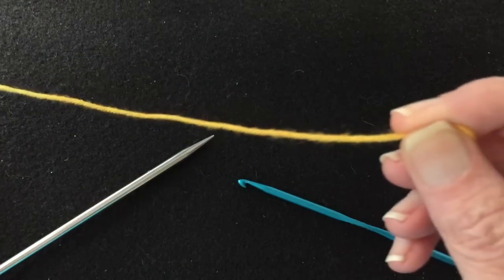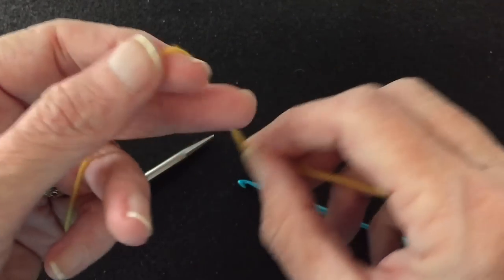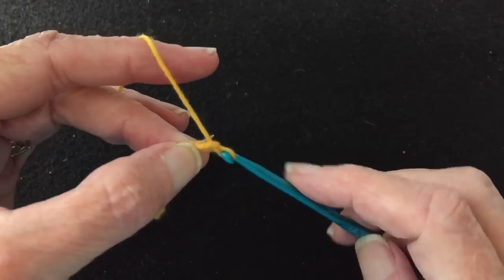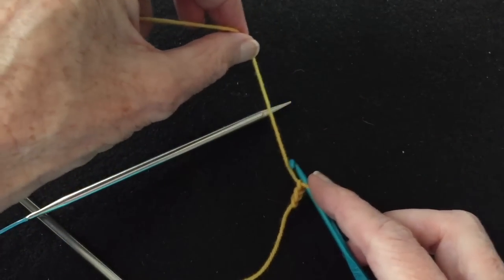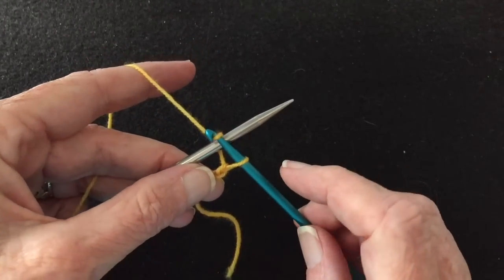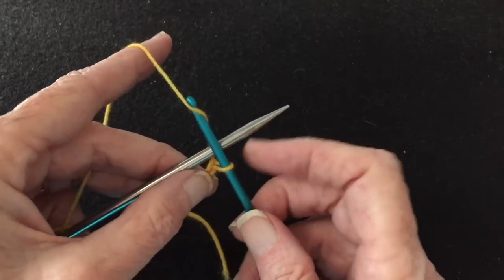We're going to make a slip knot in the provisional yarn. You want your provisional yarn to be smooth so that it's easy to pull out in the end — don't use something that's really fuzzy, that won't work well. So we make a slip knot, put it on the crochet hook, and that'll pull out later. Then make just a couple of chain stitches, a regular crochet chain to get started. Then we're going to start by placing the yarn underneath the knitting needle. You reach across the knitting needle and grab the yarn and pull it through. It doesn't matter whether you grab it this way or that way — it produces the same results for this purpose.